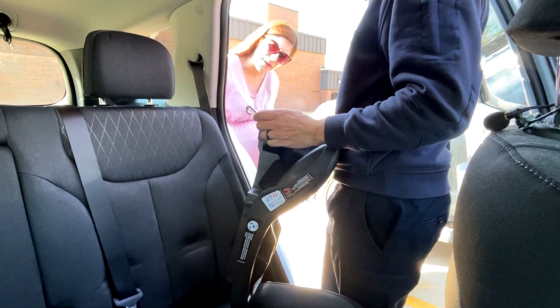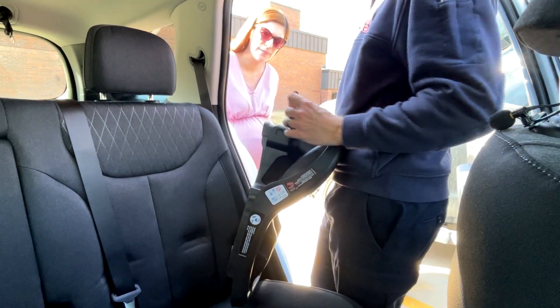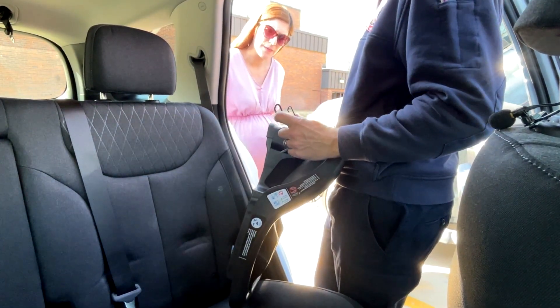There's a right and a wrong way to put these on. Sometimes people like to go underneath and hook them because it's easier, but they go up and over. That's how they're crash tested.